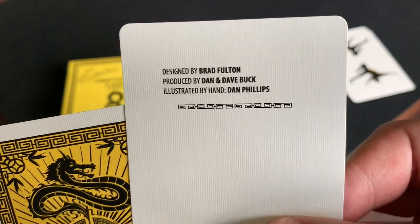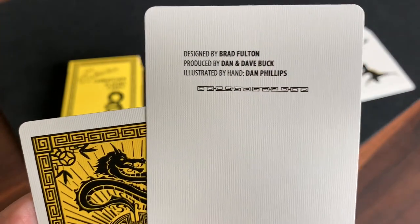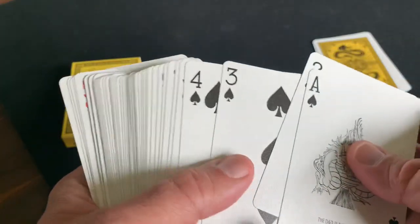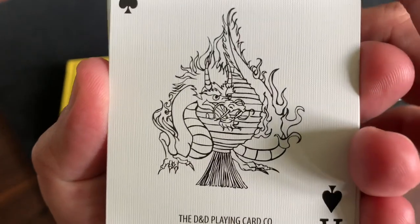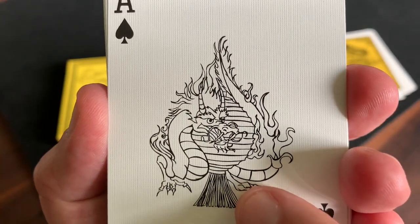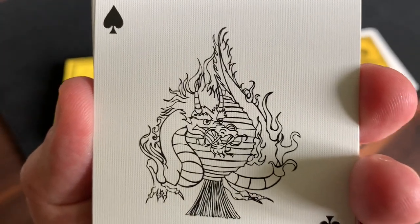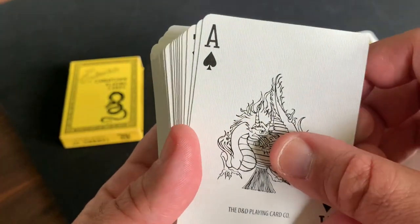You do get one ad card — kind of a credits card, very similar to the one included in a lot of Brad Fulton decks. It mentions designed by Brad Fulton, illustrated by Dan Phillips, and produced by Dan and Dave Buck. You also get a double backer. The cards themselves are mostly standard, but you do get a custom Ace of Spades. It says the D&D Playing Card Company at the bottom, and features an image of a flaming dragon wrapped around a Chinese lantern, all done in black and white — a sketched looking design with imperfections in the lines that give it a lot of character.